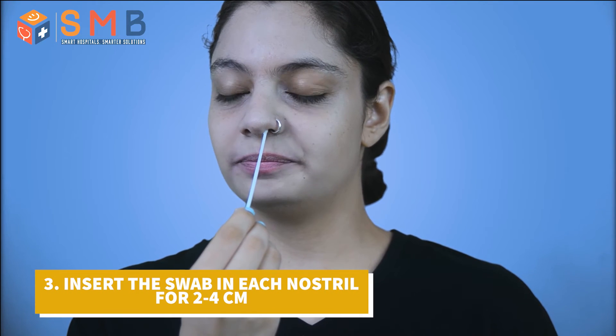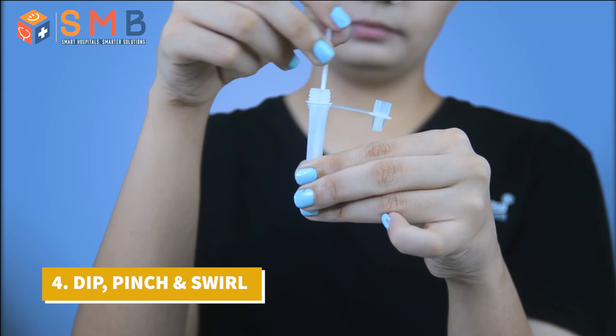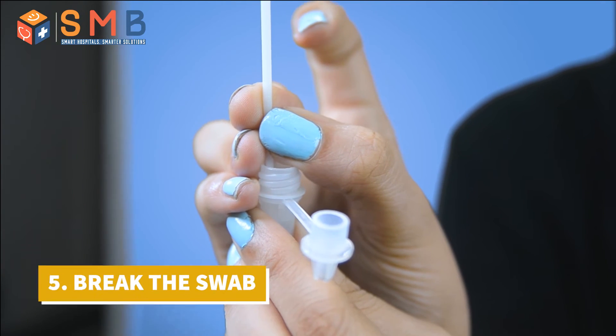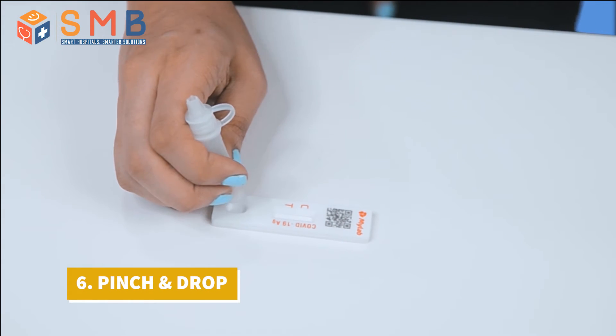Insert the swab one by one in each nostril for 2 to 4 cm. Put the swab in the pre-filled tube and pinch the tube and swirl the swab for 8 to 10 times. Find the break point of the swab and break the swab. Pinch the tube and drop 2 drops of the liquid in the test casket.